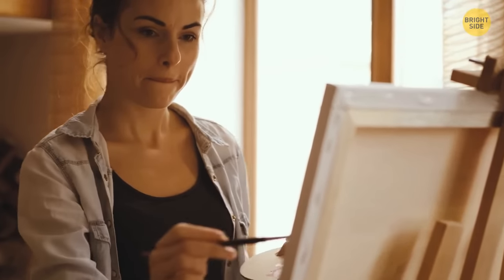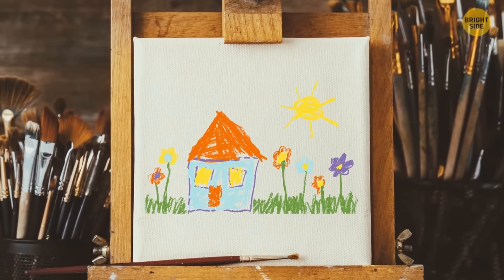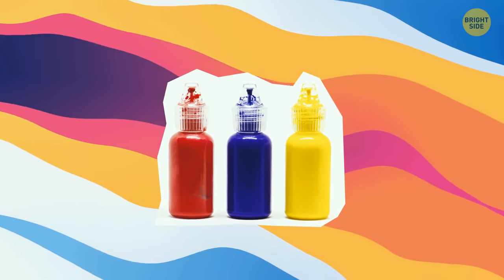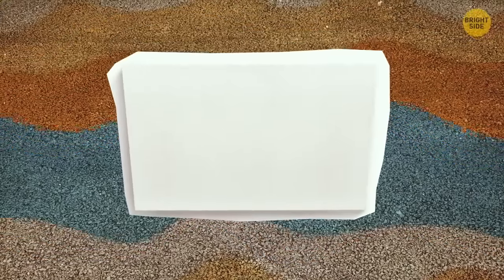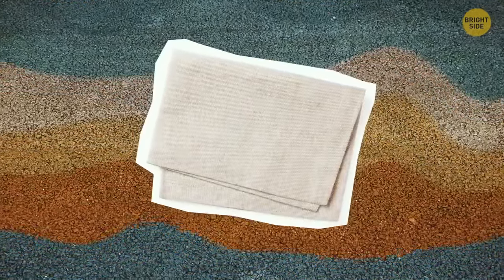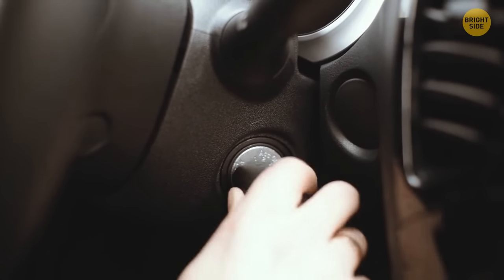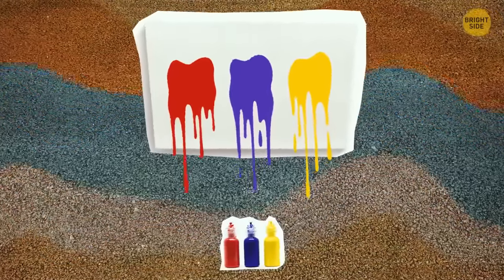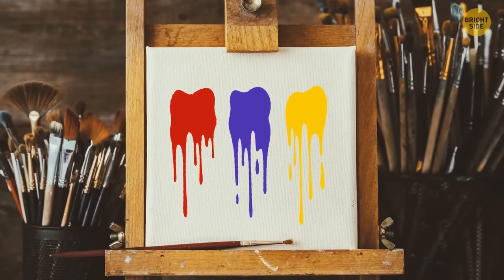If you feel like you've got a hidden artsy side, your car can be the perfect art partner. Take a couple of tiny paint bottles and place them in a row on your driveway, then prop up a blank canvas in front of them. Get back in the car, start the engine, and drive over the paint bottles — they'll splash paint all over the canvas and create unique abstract art. Congratulations, you're officially an artist.